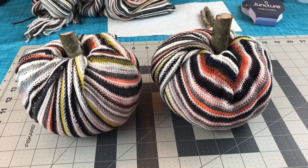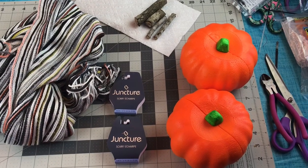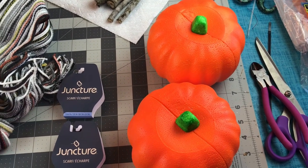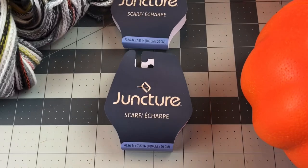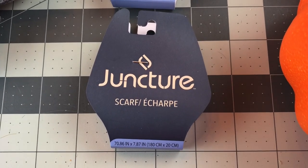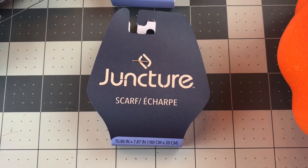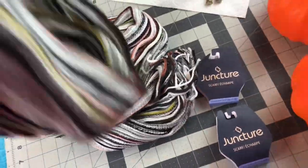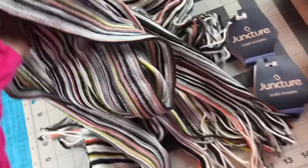It's time to get those pumpkins out. These are so simple to make, and everything came from Dollar Tree, except for the little stems — my daughter found them in our backyard. So you're going to need some foam pumpkins and some Dollar Tree scarves.